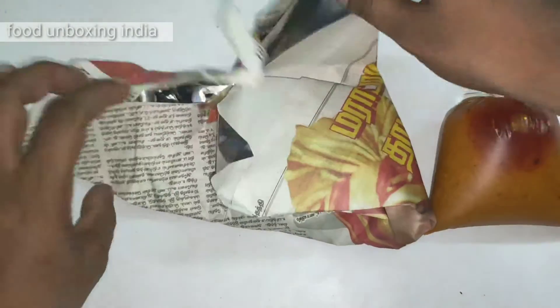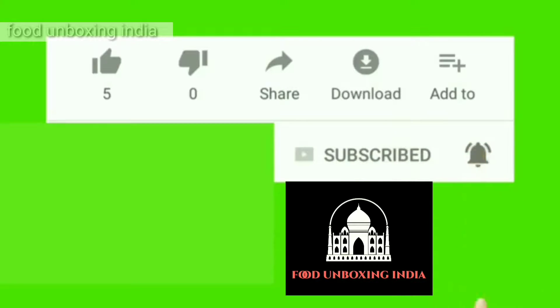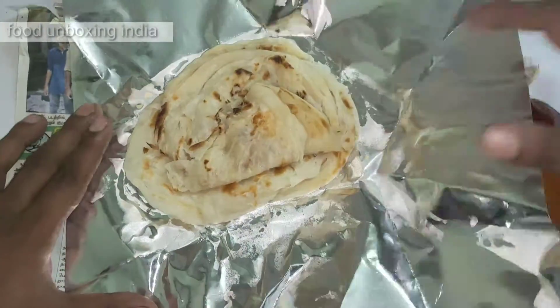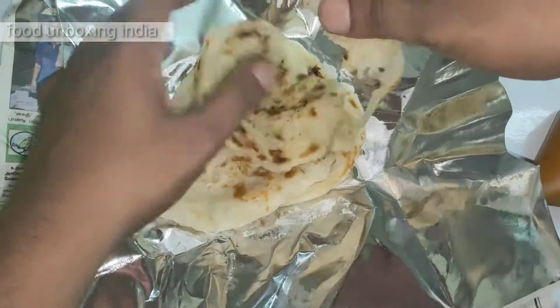The taste will be very good, trust me. Subscribe to Food Unboxing India, click the bell icon, like and share. Can you see the barota? This is barota — this is made up of maida.